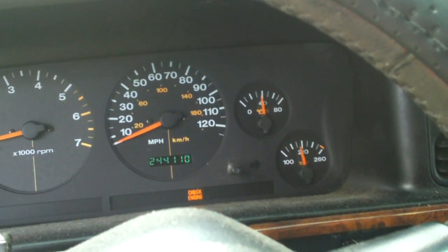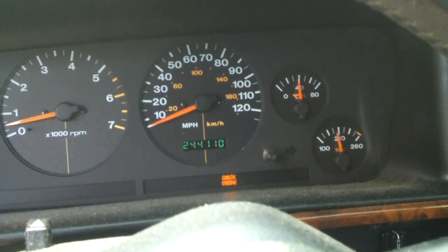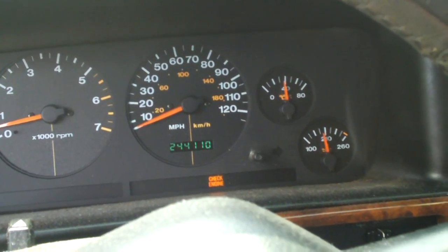I've replaced the purge valve solenoid and replaced the gas cap. The check engine light goes on and goes off. Matter of fact, it stayed off for about 600 miles last time.